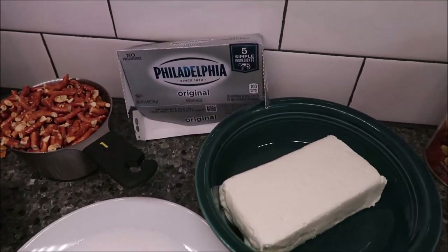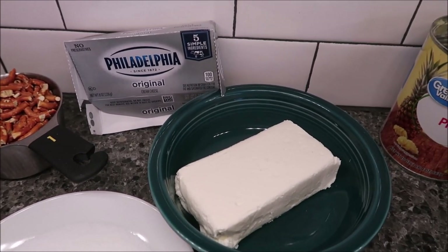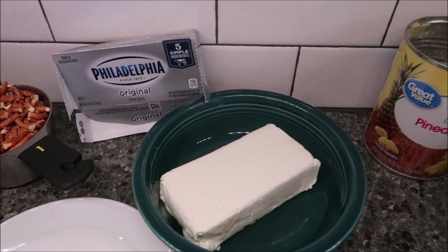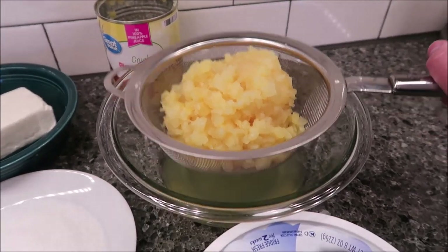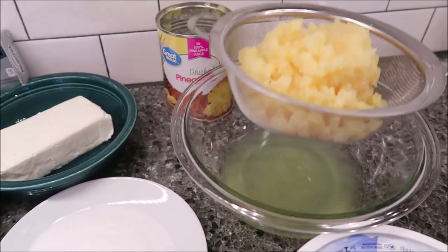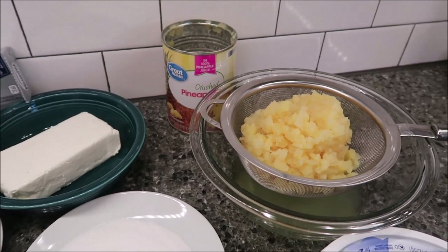You need an eight-ounce softened cream cheese — I kept the box out to show you, we bought the Philadelphia brand. You need one 20-ounce can of crushed pineapple and it needs to be drained. I've had it draining and I bought the Great Value, which is the Walmart brand crushed pineapple.